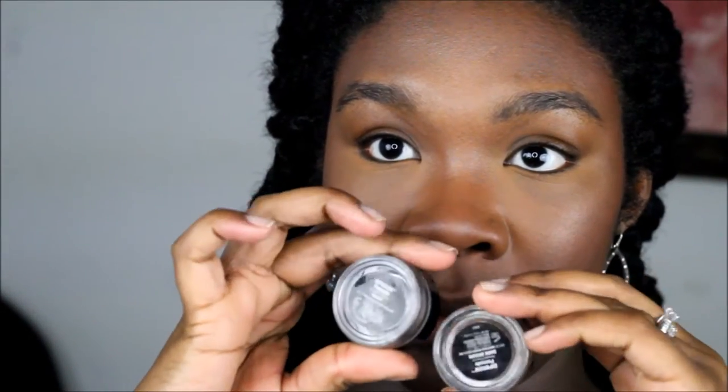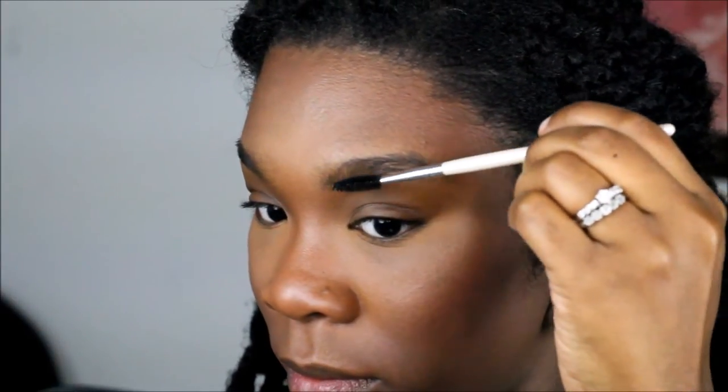We're going to first use a spoolie to brush, and we're also going to use the Anastasia Brow Pomade in dark brown. We're going to brush up the brows in the direction where the hair is growing. We're going to start from the middle of the brow and work in strokes towards the front.